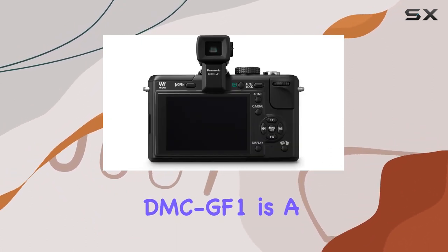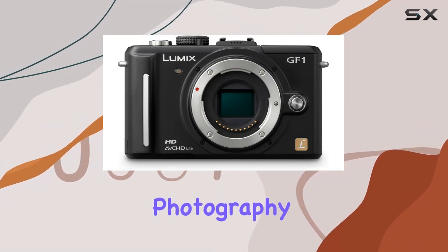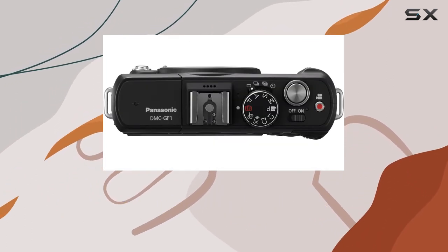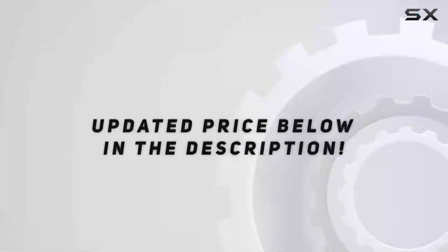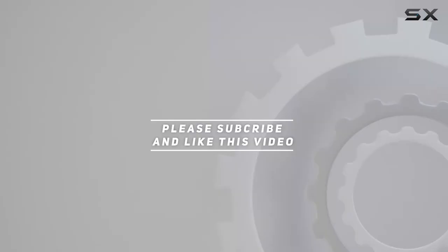In summary, the Panasonic Lumix DMZ GF1 is a powerhouse in a compact form, redefining digital photography standards. Whether you're an experienced photographer or a content creator looking for a reliable and feature-rich camera, the Lumix GF1 deserves a spot in your gear collection. Let's explore its capabilities together. Check out the video description for an updated price, and thank you for watching.